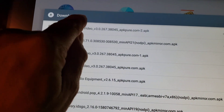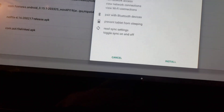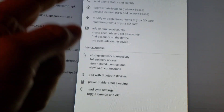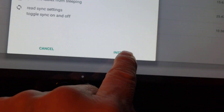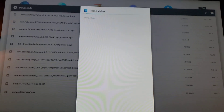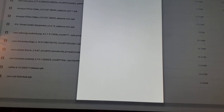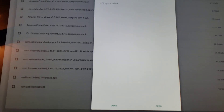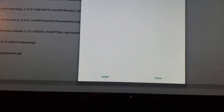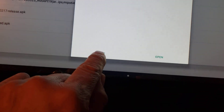Let's go ahead and install the Amazon Prime Video as well. You read through the typical stuff — it's thinking you're on a phone because it's running Android. Hit Install. I'll pause and come right back. That took almost a minute. Prime Video — hit Done.